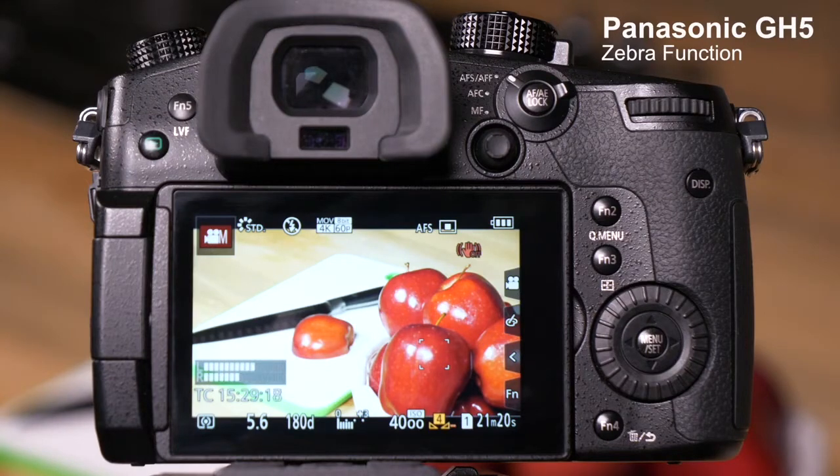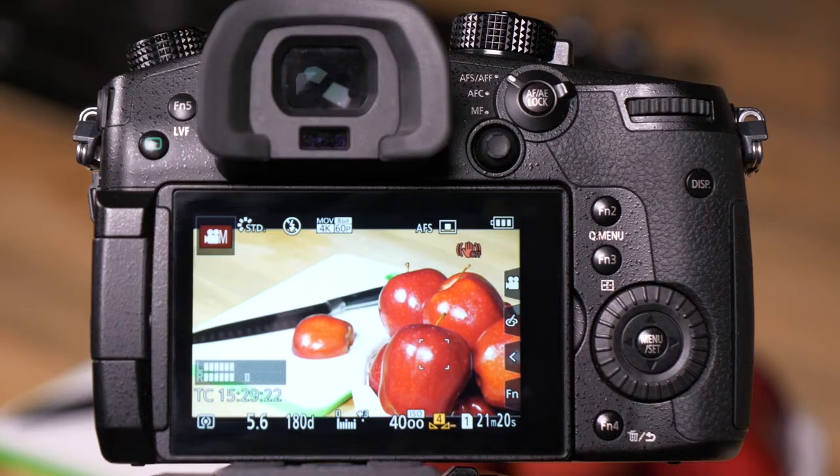The GH5 is equipped with a tool to help you identify objects that are overexposed in your photos and videos that we call zebra functions. Let's go into the menu to show you how to turn zebra on and how to tune and calibrate zebras.